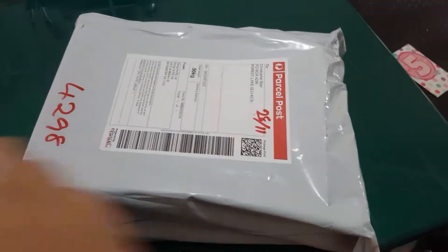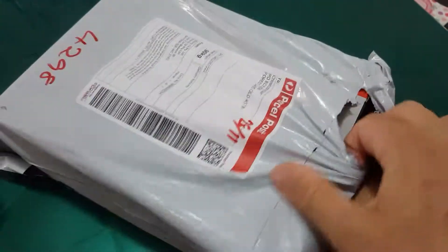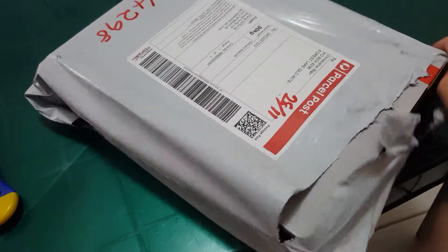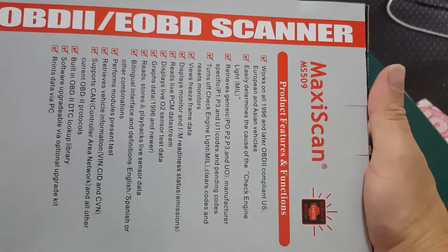Free shipping. It's Maxi-Scan and that's what it looks like on the front of the box.